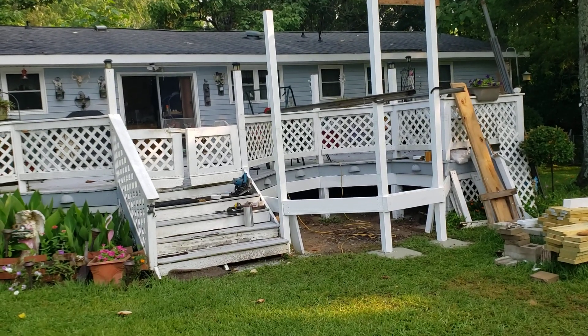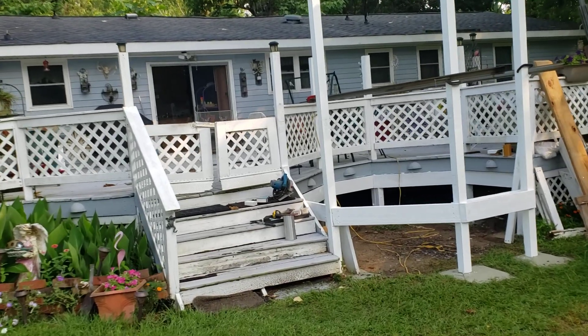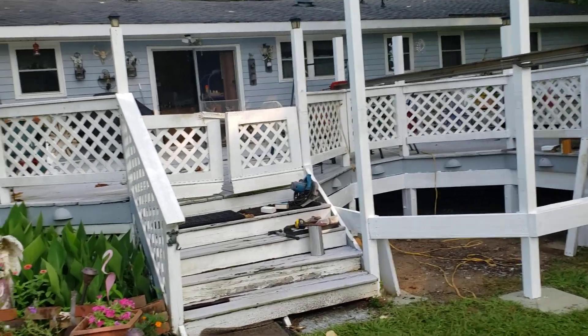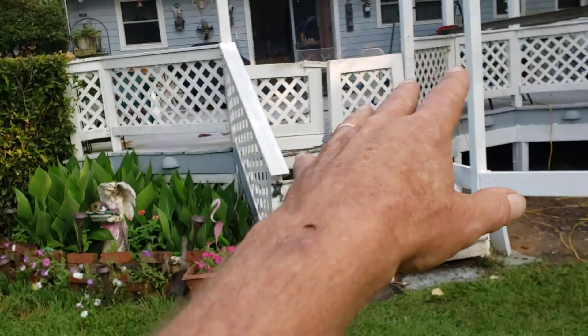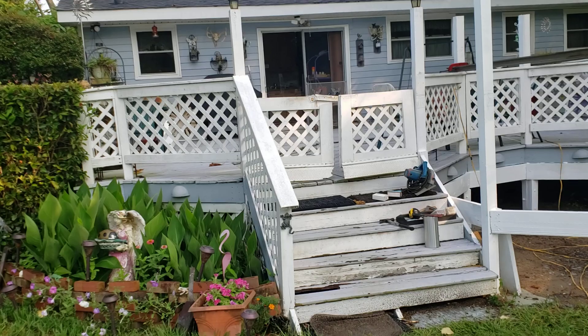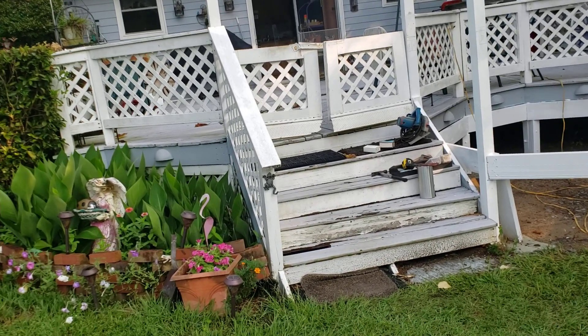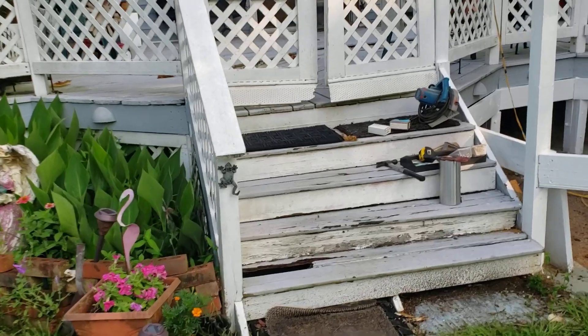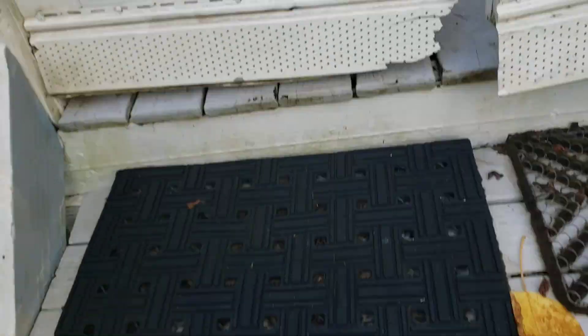How to make a forever deck out of wood. When you're dealing with wood, wood will rot even if it's treated over time. Most of this deck that you see — all that upper part — is a little bit over 20 years old now. I've had to replace only a couple boards. The steps take a lot of abuse.